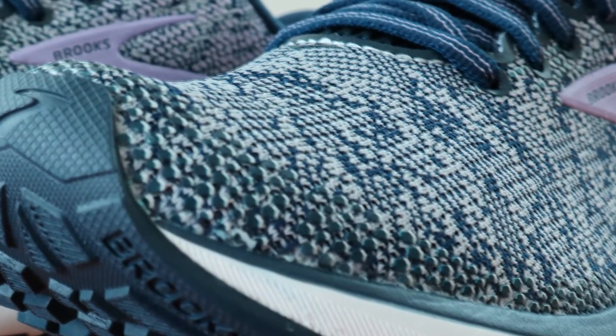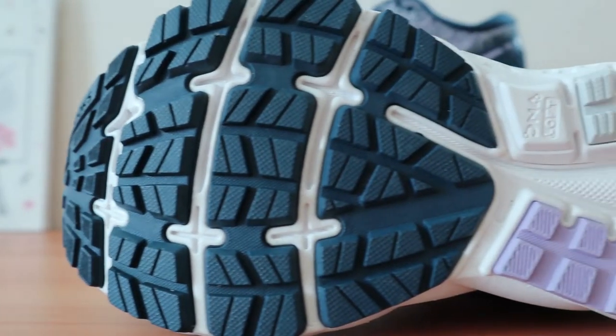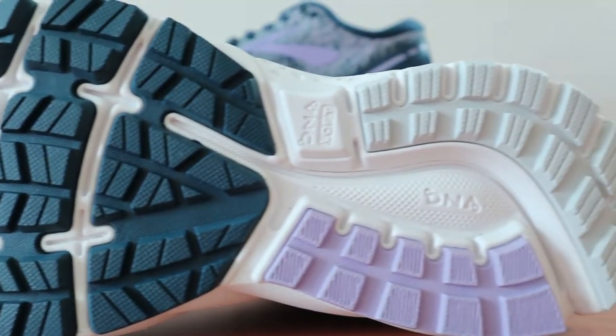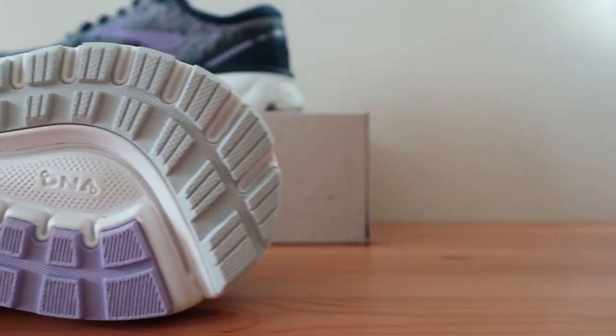The outsole is made with durable rubber components that are assisted by a segmented crash pad with integrated lug patterns that provide cushioning and smooth heel-to-toe transitions. It's built for performance but works well in many situations.